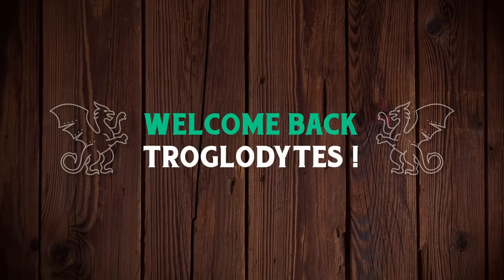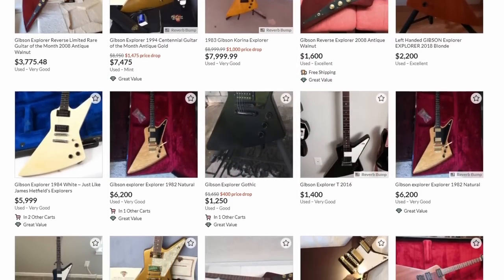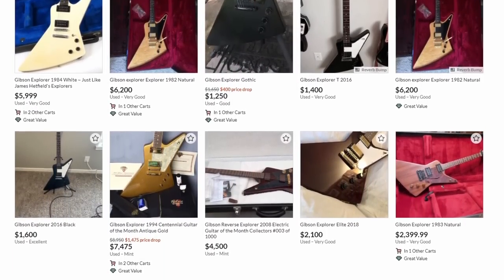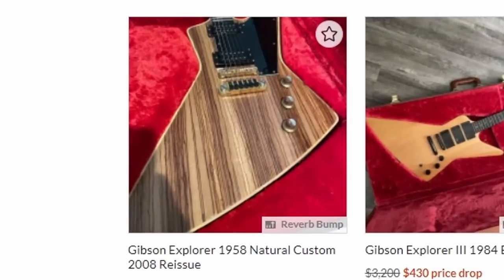Welcome back troglodytes to your daily dose of guitar information, The Trogly's Guitar Show. So get this — I'm searching on Reverb, always looking for some cool stuff for the show, either to talk about it, buy, review, and demo. I'm a daily upload channel, you always gotta have fresh content, right? And I stumble upon this thing.